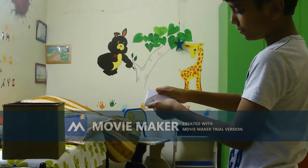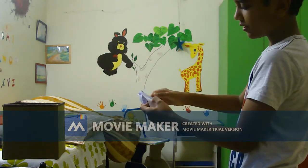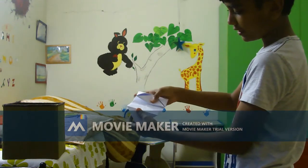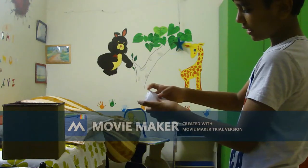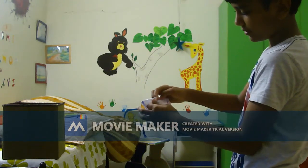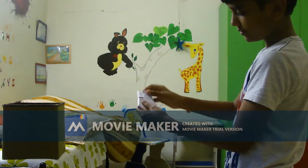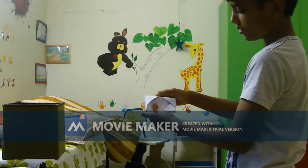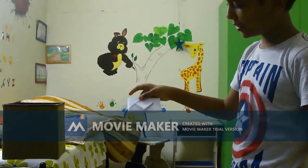After you pull it, you can write the message here. Then just fold it like this, and fold it like this, and close it like this and like this. And there you go — you've got a pretty good envelope!